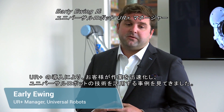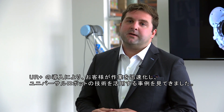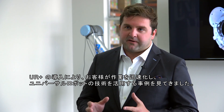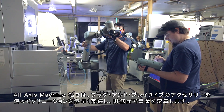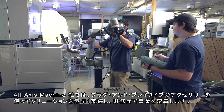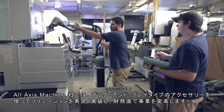Since the introduction of UR Plus, we've really seen an increase in the speed at which customers can take advantage of Universal Robots technology. The plug-and-play accessories not only allowed All-Axis Machining to quickly implement solutions and transform their business from a financial perspective,